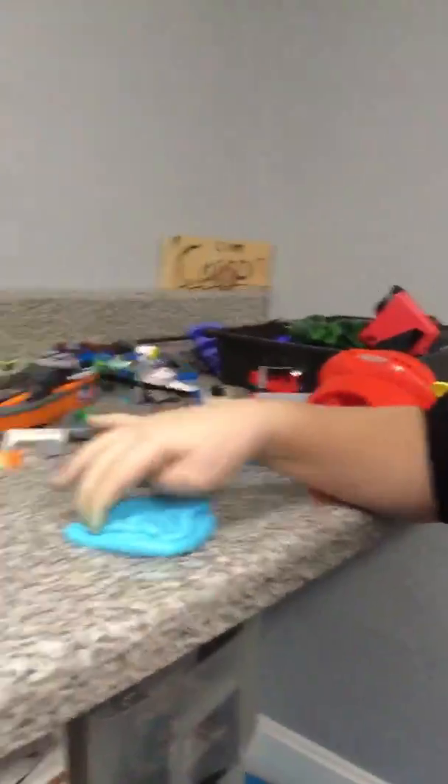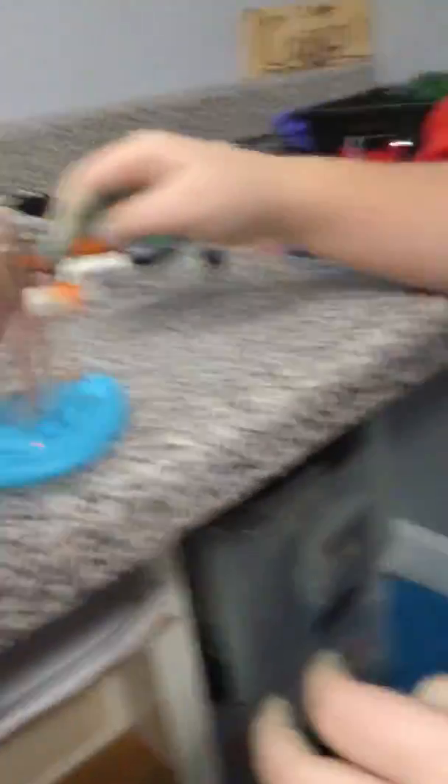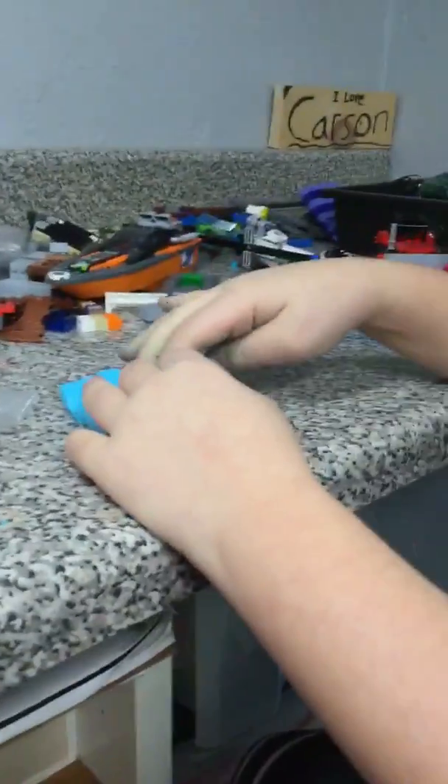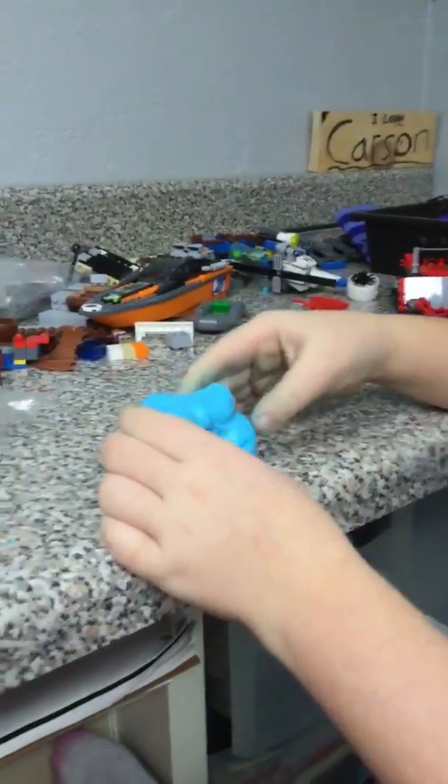If you play with it and leave your fingers in it, you can see your finger marks. At the end, when you're done playing with it, wash your hands. Please like this video — we're hoping to get a thousand to five thousand likes. The nicest comment gets this slime. Goodbye, thank you for watching!